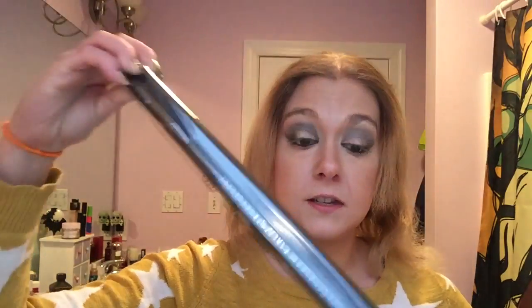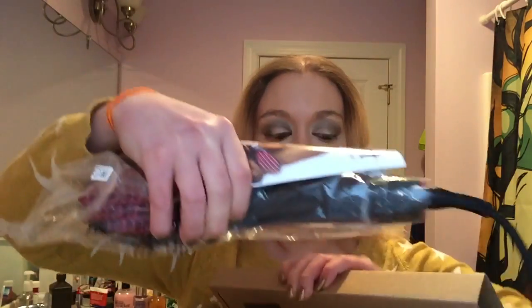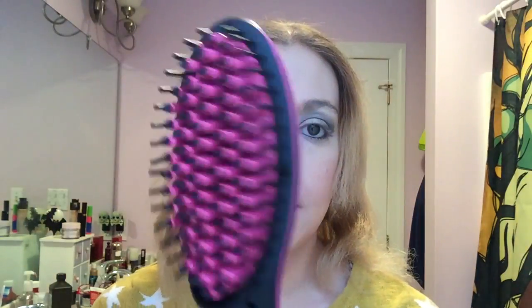I'm going to open the box. You get your carrying case — Simply Straight — I'll just put that aside. In the middle here is the brush. You've got to take the cord out. These are the instructions, hopefully, because I have no idea what to do with this. Take the plastic off. It's a nice pink color and black, and you can see it has a little screen where you see your temperature setting.